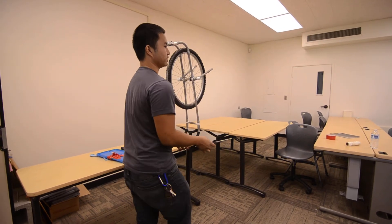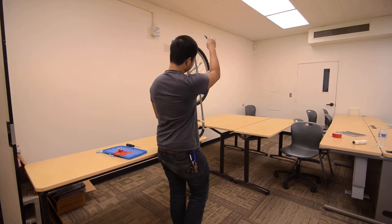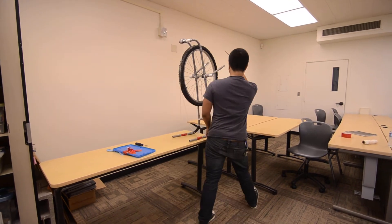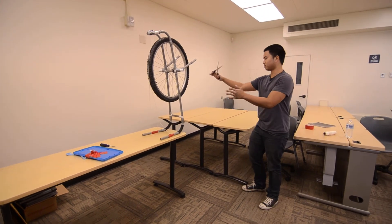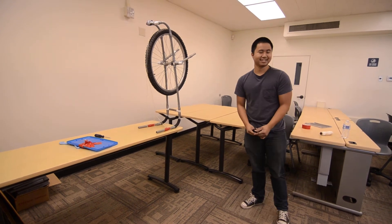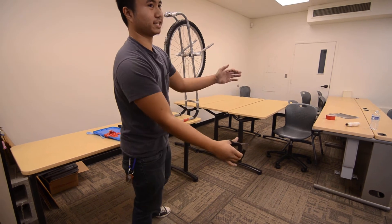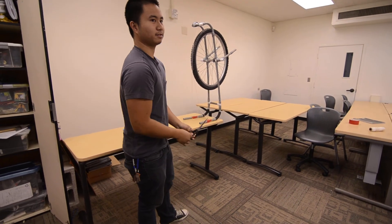So originally our first idea was kind of like that one, but it was exactly the way it looks right now, but without the wheel. And the problem with that, it wasn't tipping over the way I thought it would. So I decided to add a wheel to let it roll on and then land and just hope for the best. So these are supposed to support it from tipping from side to side as much as possible, but I wouldn't say that it would be a hundred percent.